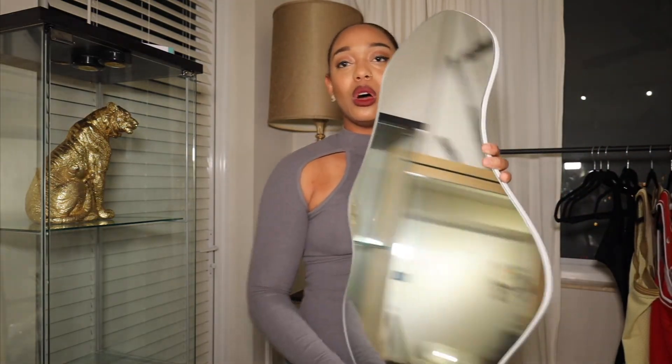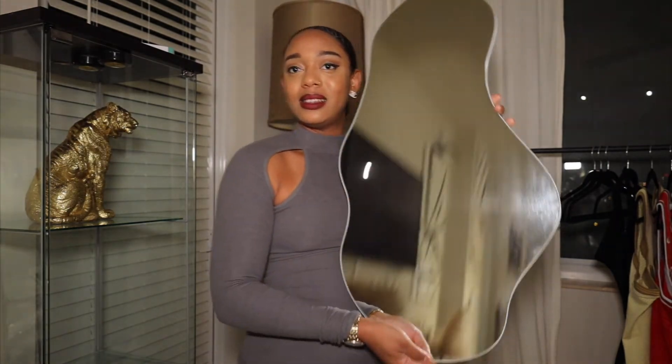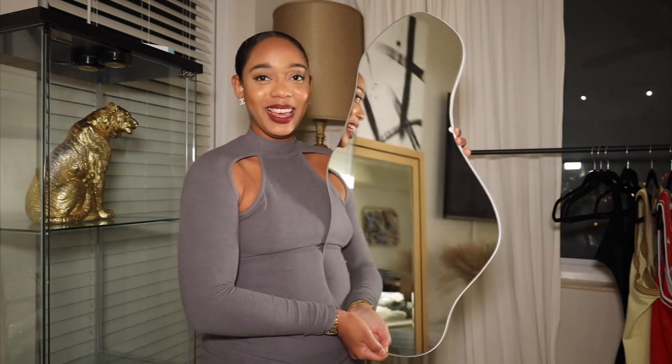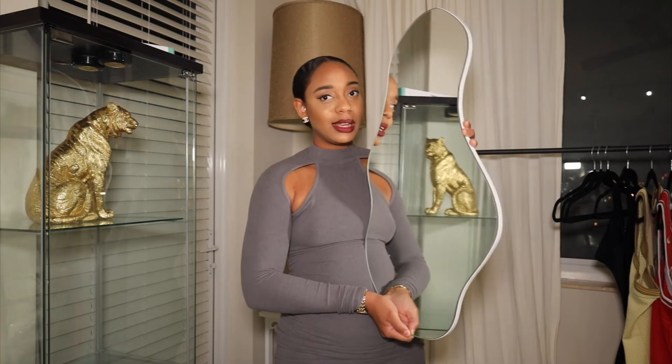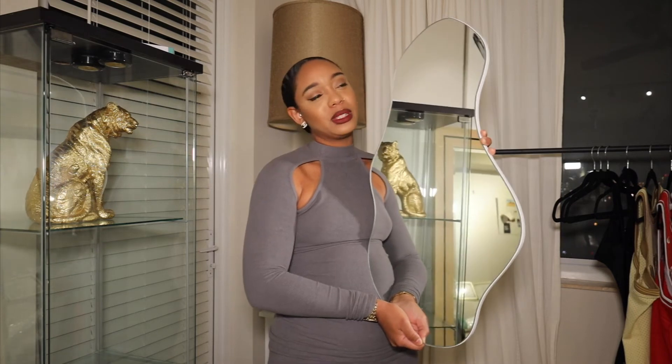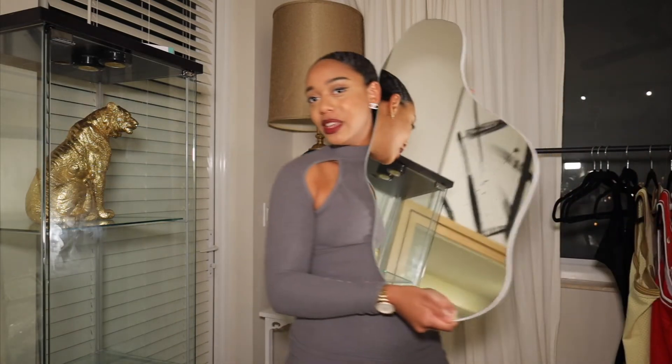Let me show you this mirror I've been wanting for so long — she is beautiful. My friend told me where to get it. It was about $190-$200 and I feel like for the price it's not totally giving, but it is cute. You guys tell me in the comments: is it worth $190? I don't think so, but I love it and I think I might keep it.